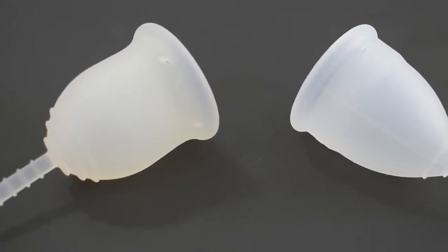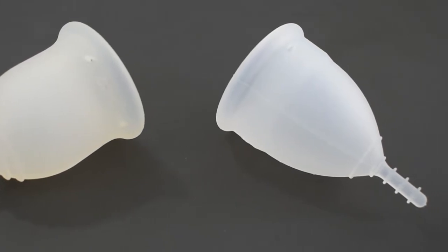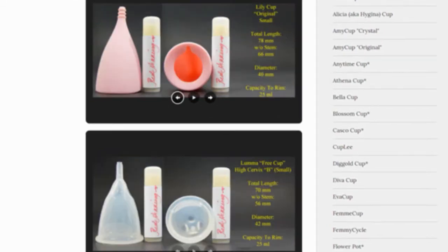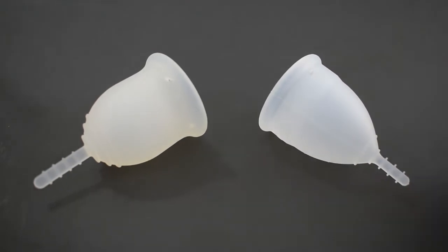This is a squish comparison between the Lenna cup in the sensitive version and the Organi cup, both in a size small. Don't forget that you can compare these cups with other cups that I have on hand by visiting the link in the description below. This comparison was requested by Chow Tran — thank you for sending in your request.